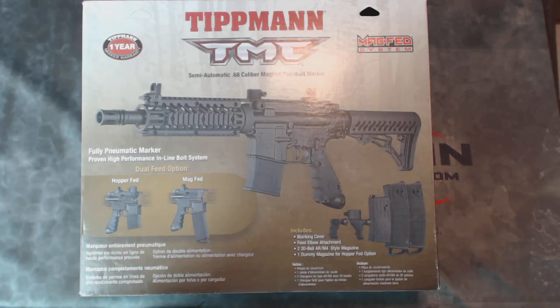Hi, this is Ken from TippmannParts.com with an unboxing video for the brand new all-black version of the Tippmann TMC MagFed Paintball Marker. Let's get right into it.